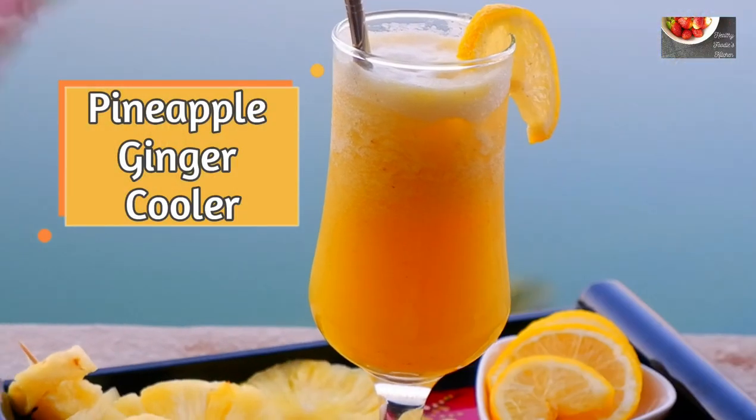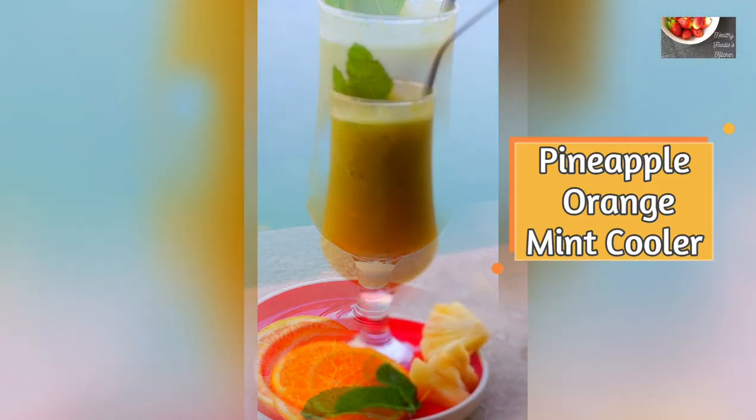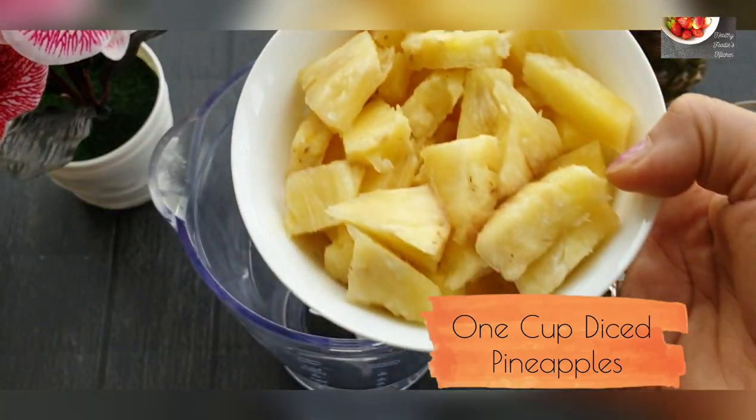Hello friends, today I'm going to share with you two healthy and easy pineapple drinks recipes. If you're new to my channel, do not forget to hit that subscribe button and do like and share. Now let's start.